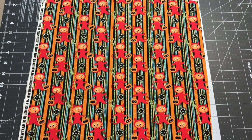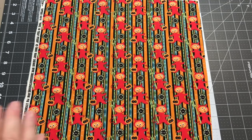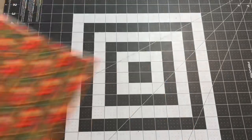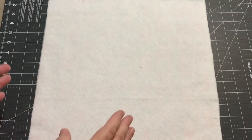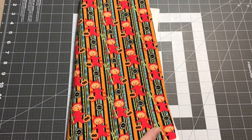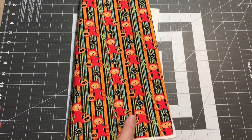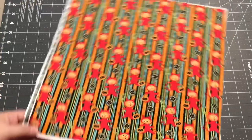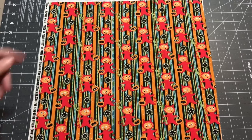Hey guys, it's Robin from RS Island Crafts and welcome to my craft room. In today's video we are going to be doing quilt as you go log cabins, but this time instead of just doing the fabric onto the batting, I have a backing and we're going to quilt it all the way through. I'm just going to make a little mini wall hanging, just a 12 and a half inch block, to test out this design and show you guys how I do it.